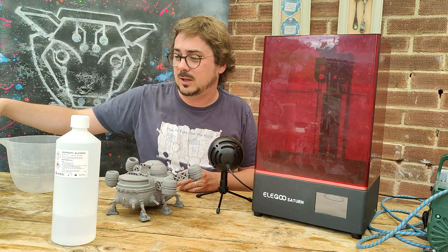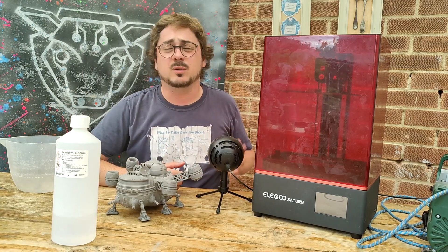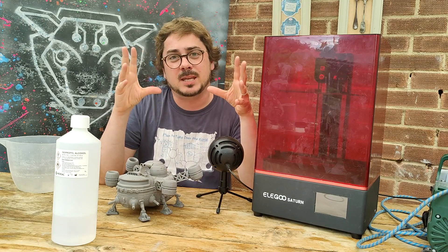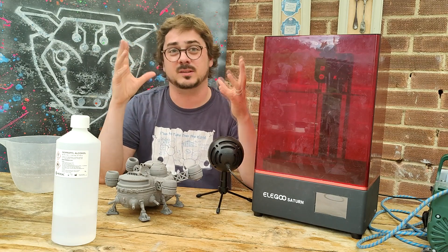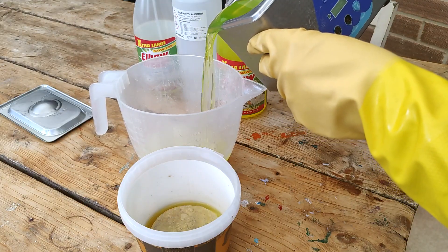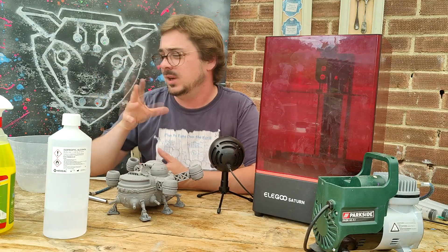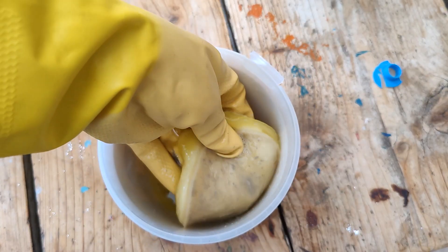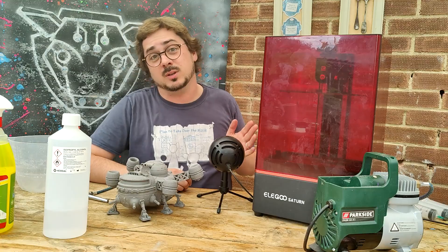Tip number two: when you've used up most of your degreaser, don't throw it away — you can reuse this stuff. Let whatever you're keeping it in settle for a day, whether that's an ultrasonic cleaner or just a jar you shake stuff around in. Then pour away the good stuff and throw away the bad stuff. You get this lovely sort of chemical kombucha — which I wouldn't drink, and you shouldn't either.